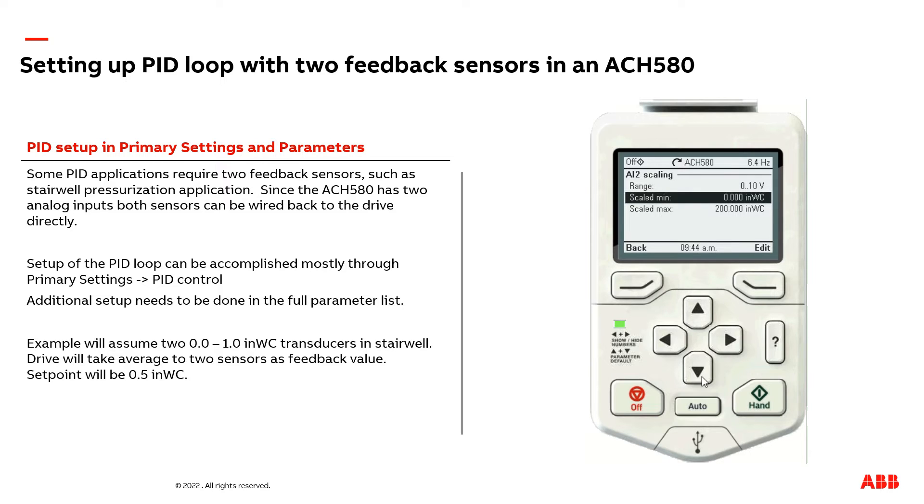I don't have a 0 to 200 inch of water column range — I have a 0 to 1 inch of water column, so I need to adjust the maximum setting here for the range of the transducer, from 200 to 1. So now I have a min of 0 inches of water column and my max is 1 inch of water column.